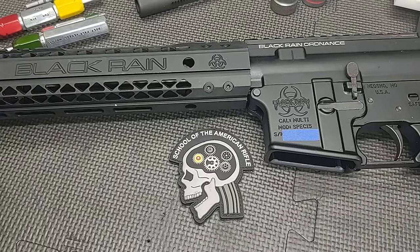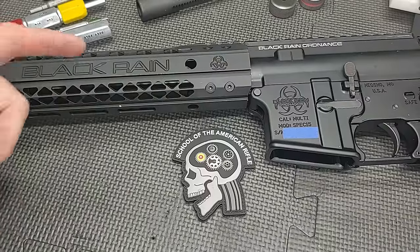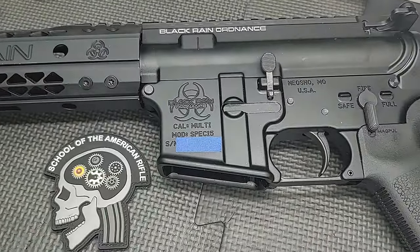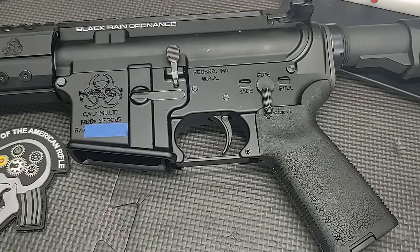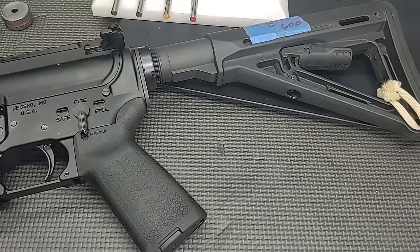Hello and thanks for joining School of the American Rifle. Today's video is an autopsy of a Black Brain Ordnance Spec 15. This is a factory built rifle from what I understand. This is a friend of mine — he took this rifle on a trade, took it out, and it wouldn't fire.